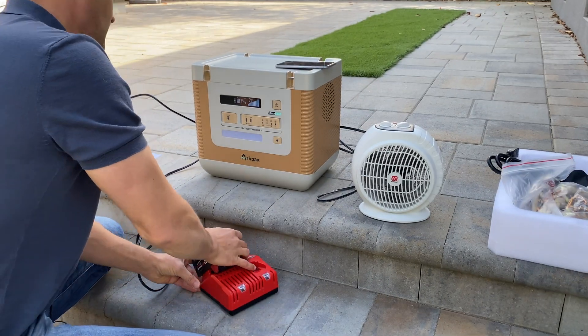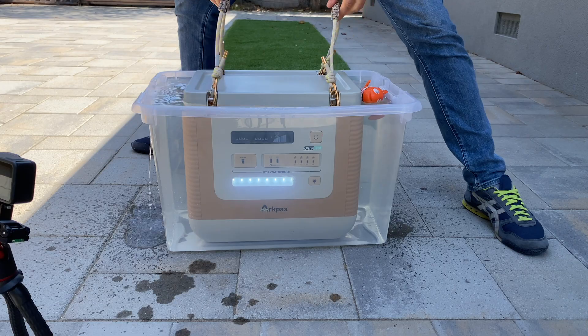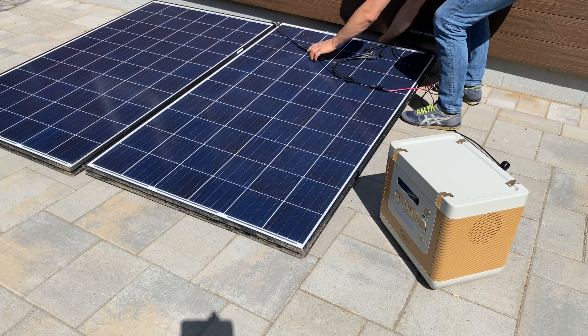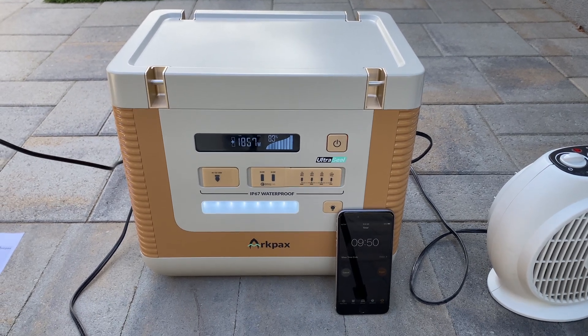In this video I will do load stress and capacity tests for the power station. We'll charge it from solar panels, spray it with a shower, and submerge it into water. We'll see if it works after all of those tests. At the end I will disassemble the station to see how well it's built inside. If you're interested, let's jump into the video.